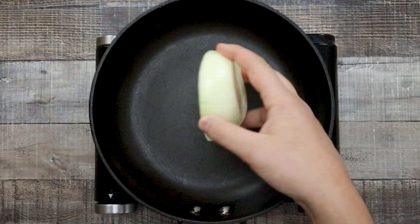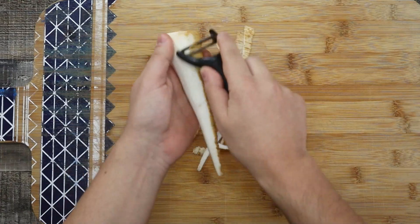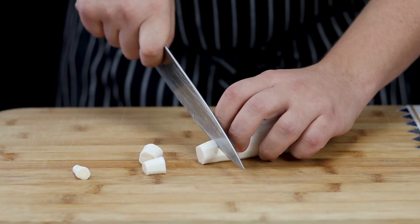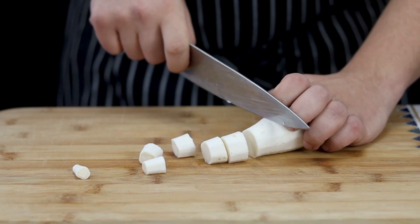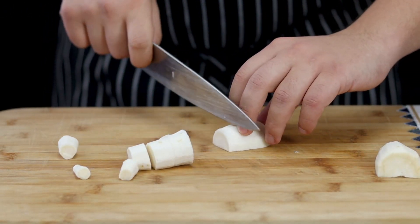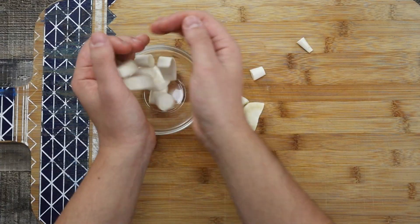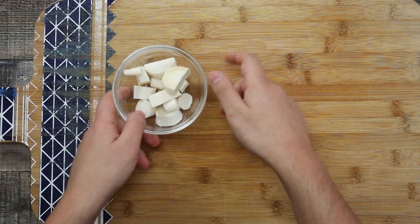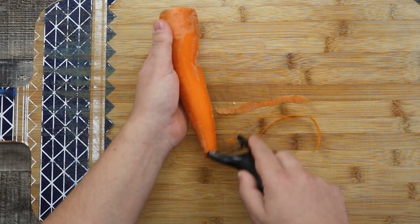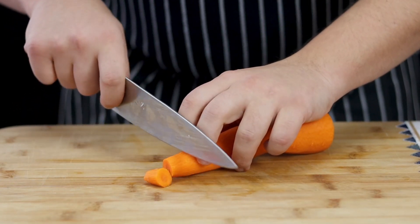While the onion is on the stove, let's work on the other ingredients. Take one parsnip, peel it, and cut it into large pieces. Take one carrot, peel it, and cut it into the same size as the parsnip.